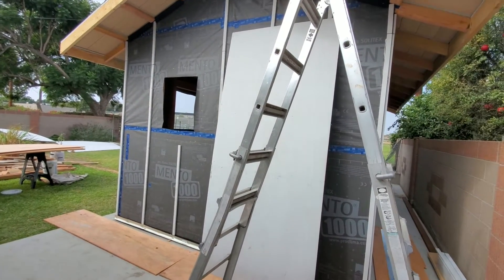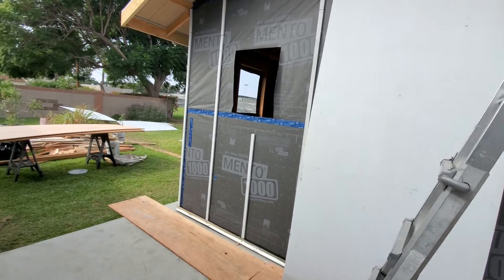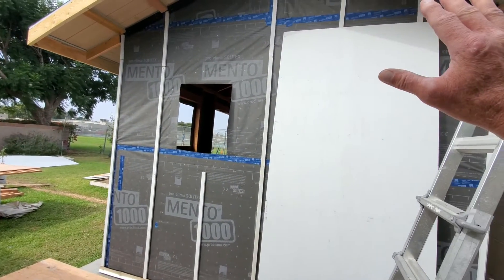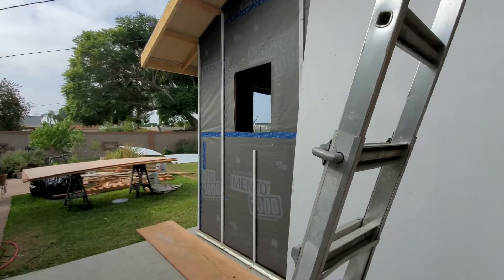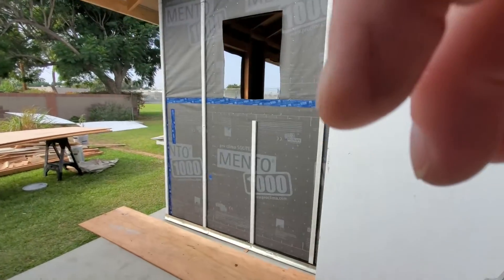Priming all six sides means it'll withstand the weather better and it'll stop it from expanding and contracting as much too. As soon as this plywood starts going up it'll be protected on all six sides.